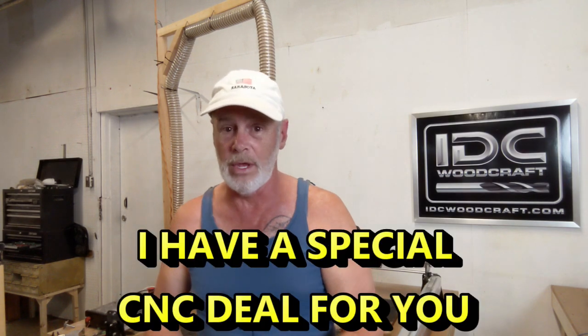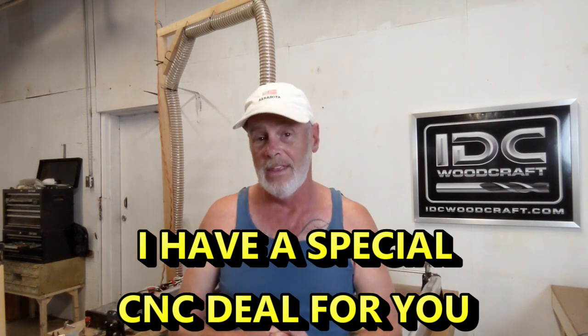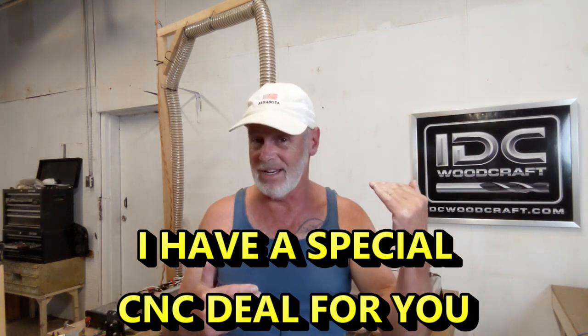Now, one other thing before we get going — we're coming into July 4th weekend and I've got my grandkids, so we're going to be hanging out. If you are not on the CNC Insiders list, you need to be on the list because I've worked out a special deal with a CNC-related company for a CNC-related tool that is very high quality. This deal is only going to last for a few days, and many insiders have already taken advantage of it.